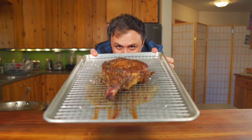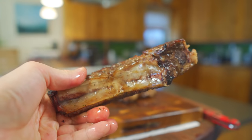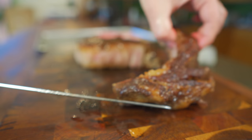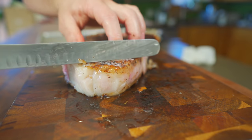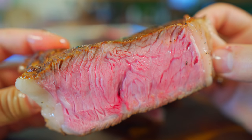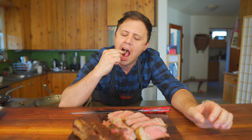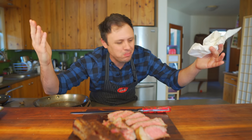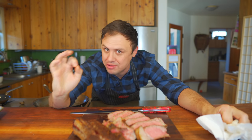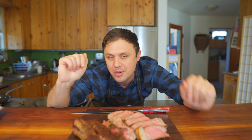I promise you - put the work in, follow these steps, make this steak, and you're seriously never going to want to spend money at a steakhouse again, because you'll be able to do it better yourself at home for way cheaper. Now I'm ready to slice it. Let's take off this rib cap - also the best piece is that cap. Oh my god, it's like cutting butter. Unbelievably tender. That's a juicy, beautiful medium rare.